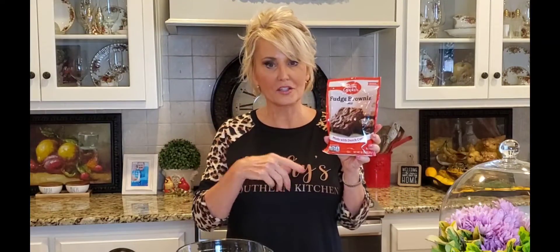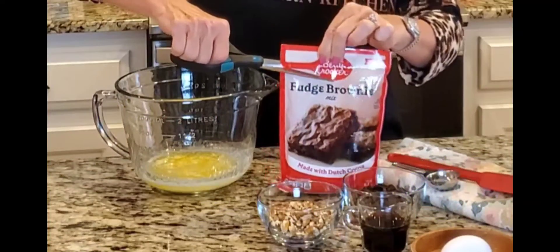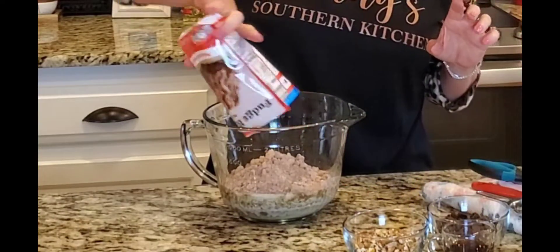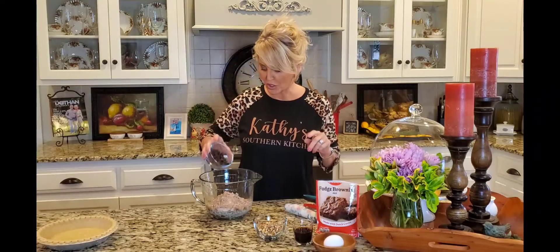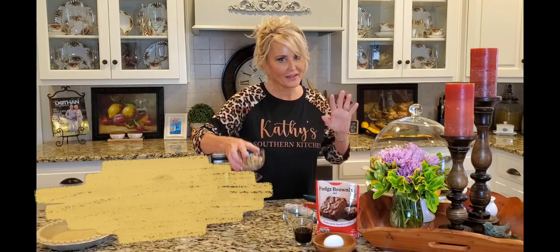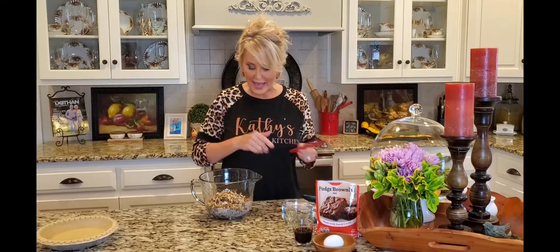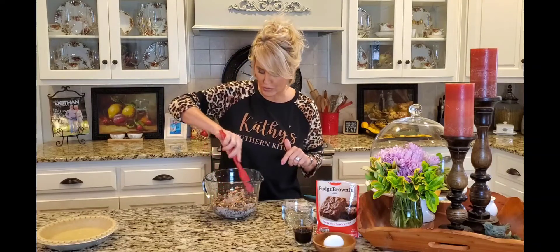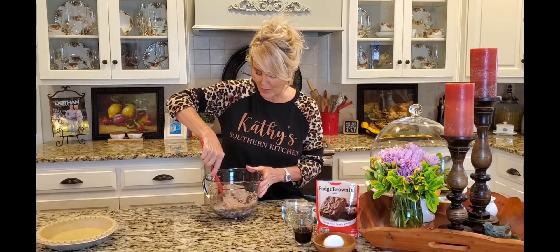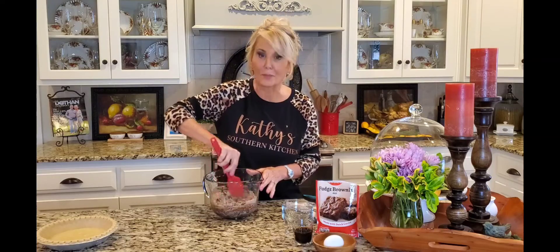Next I'm using this brownie mix — it's a smaller package than what you get in boxed brownies and it's the perfect size for this pie. I'm adding my brownie mix to my butter first because I'm also adding some dark chocolate chips. These are optional, but we like a little bit more chocolate, and we also like some pecans. I'm adding the mix-ins first because I want to cover those chocolate chips and pecans in the brownie mix — if I don't, everything's going to sink to the bottom. When you cover them with your mix they're just going to float nicely in the pie.